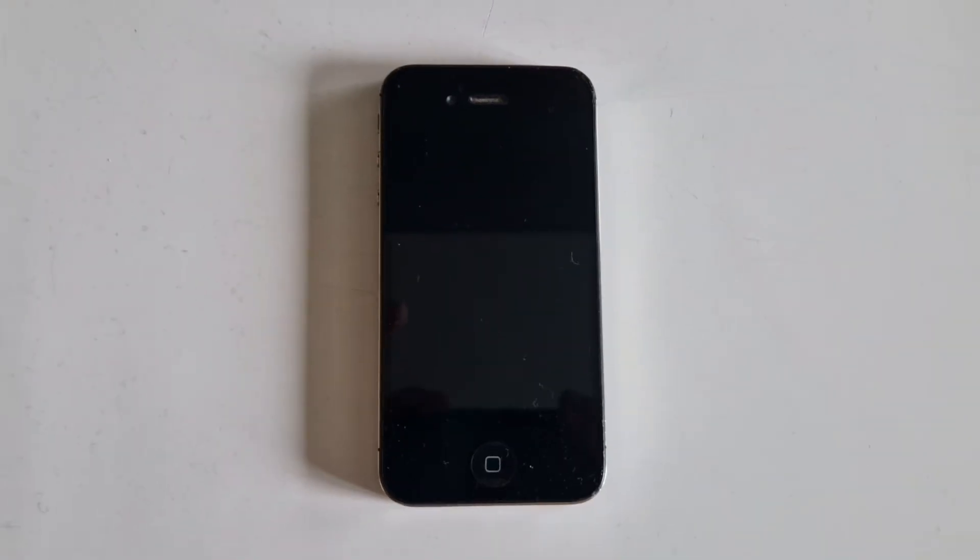Android phone, iPhone, piece of shit. This old phone is a PC now, kinda. You'll see what I mean.